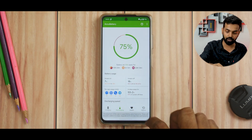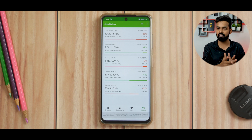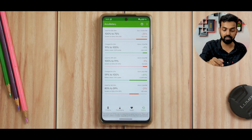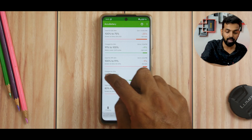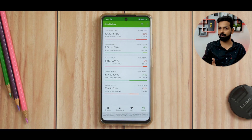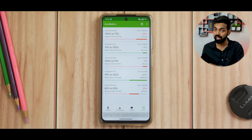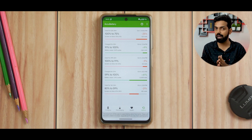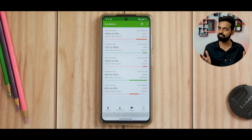I have AccuBattery here, so we can see the history of charging and discharging for more accurate battery backup and charging information. As you can see: 80 to 59% took 16 hours and 32 minutes with 47 minutes of screen-on time. From 59 to 100% it took just 37 minutes, and again 91 to 100%. One instance where I charged from about 9% to 100% took about 1 hour 25 minutes.